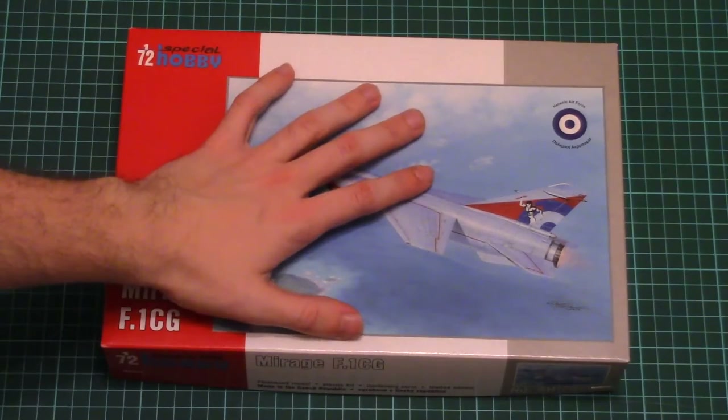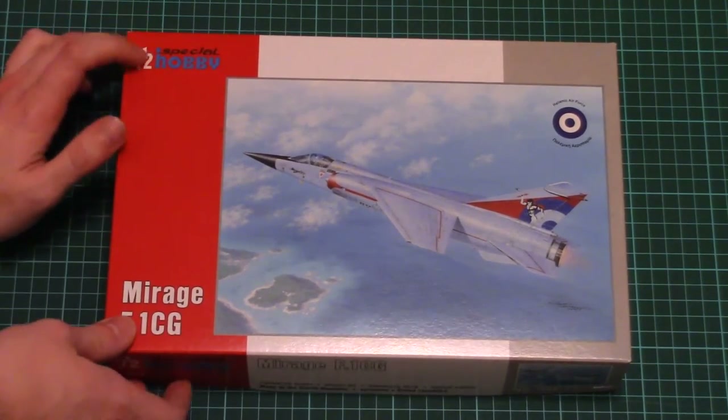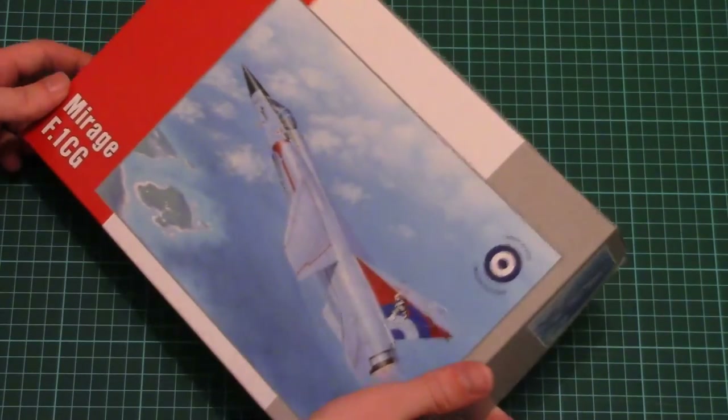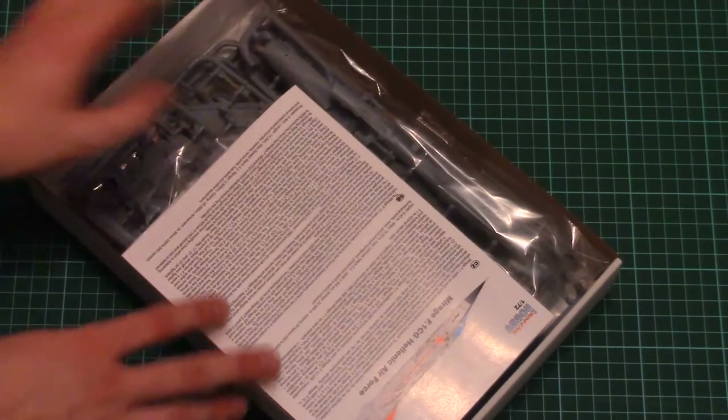Here you can see a comparison with my hand, so it's not that big in size, but that's quite understandable for a 1/72nd scale model kit. On the side there is not that much information, just some safety notices. This is a top-opening box, and that's what we find inside.